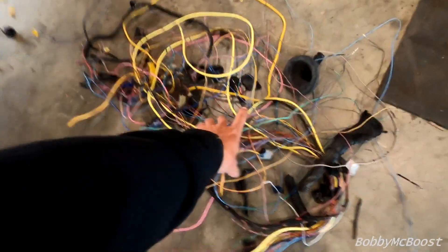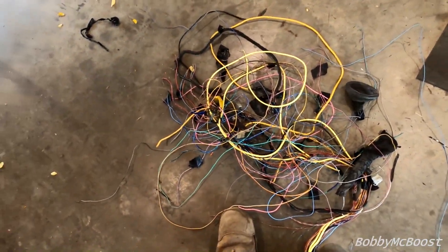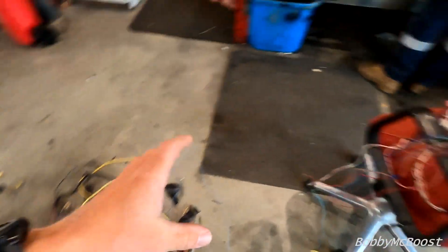This is everything out of that loom that's not needed. I haven't filmed the whole thing getting pulled apart, but I also can't give away everything. We can build your looms if you're interested — for conversions, standalone, plug-and-play tuning, etc., all available. That's what you pull out, this is what we're left with, and here's the finished product.